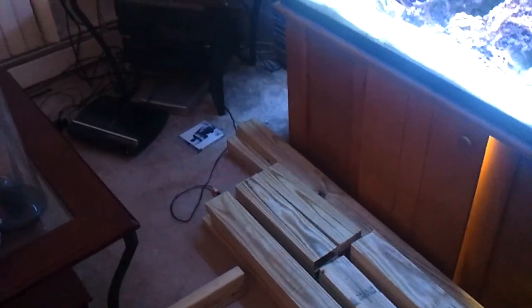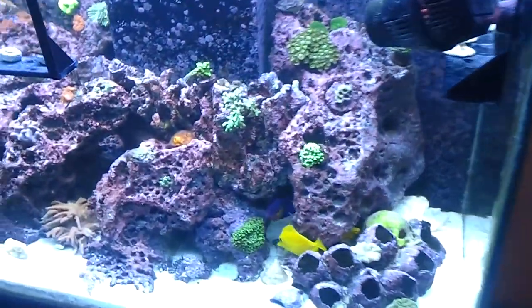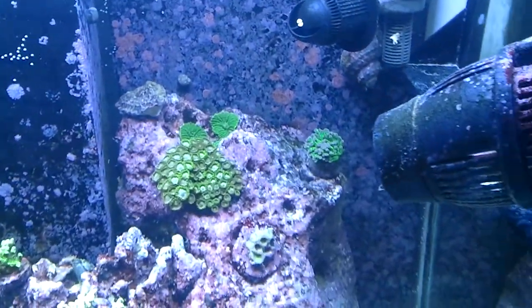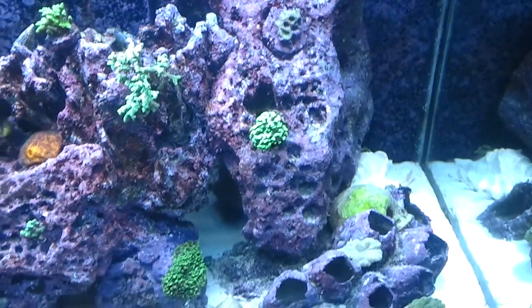I don't want to have a bunch of large tanks — I already got three going right now: a 90, a 55, and a 20. But yeah, this is the 90. Never really got to show it off too much on YouTube in the daylight or with the lights on, but here's a brief peek.